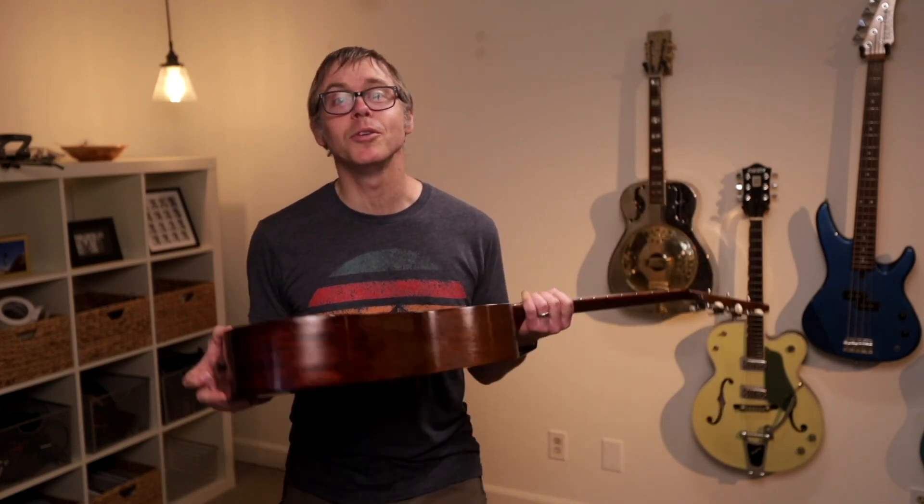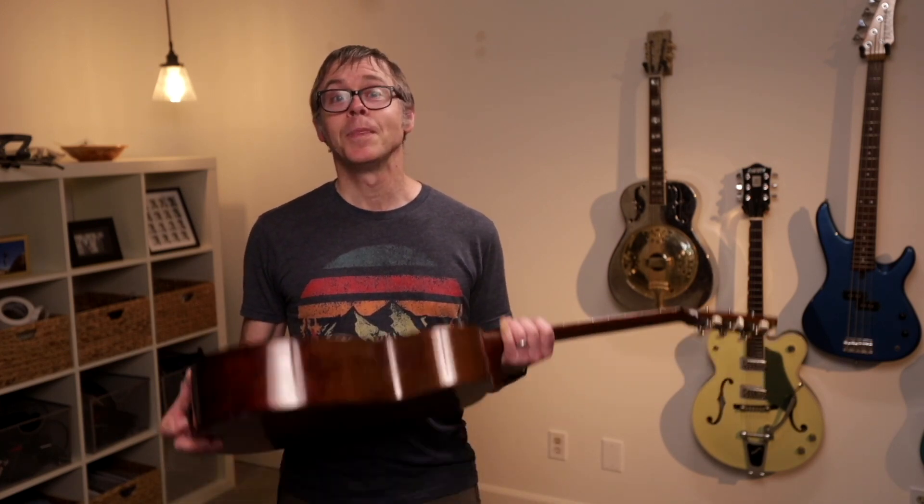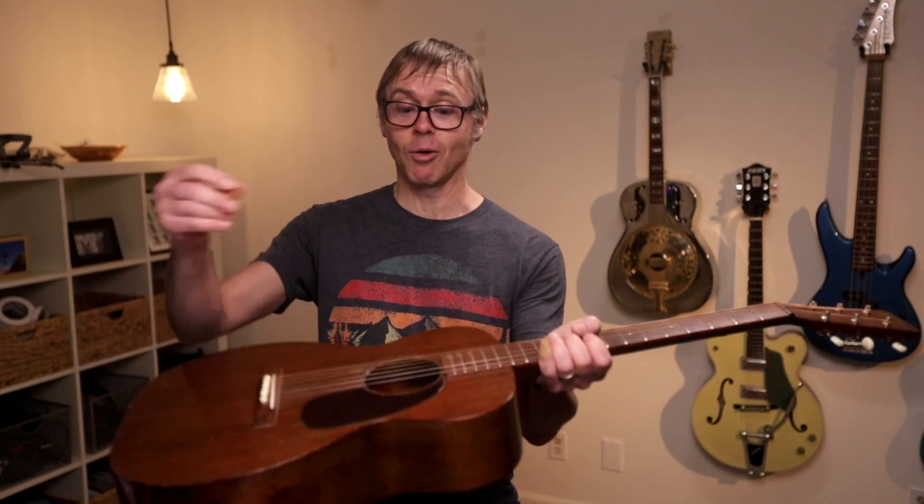I get this question all the time: what do you do if you drop your pick in your guitar? Happens to the best of us. Unfortunately, I don't have good news for you. There's really just one way to get your pick out and it's not very pretty. This is how it works.